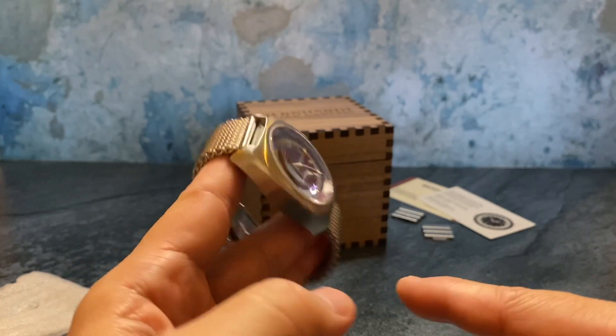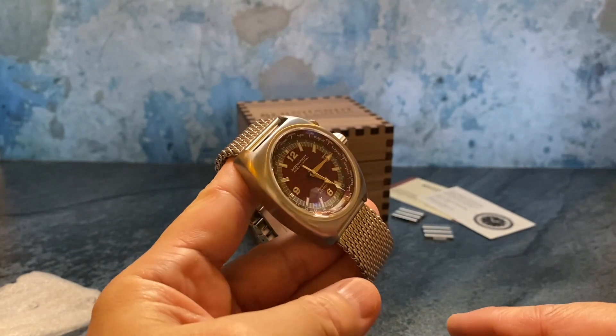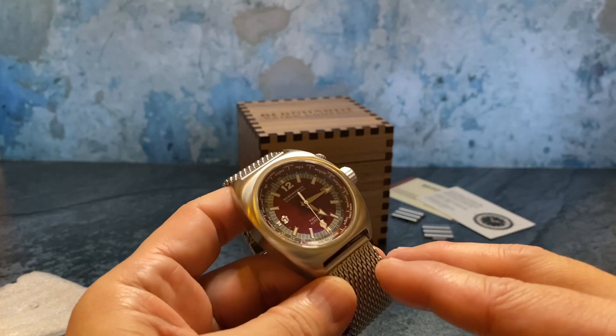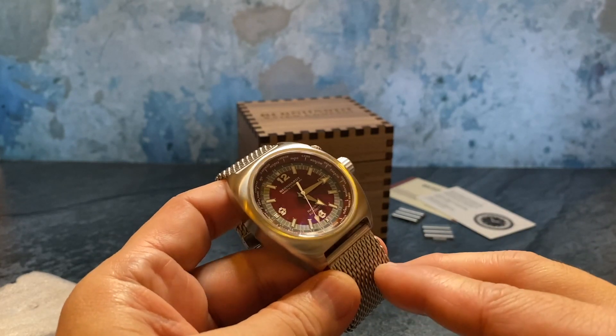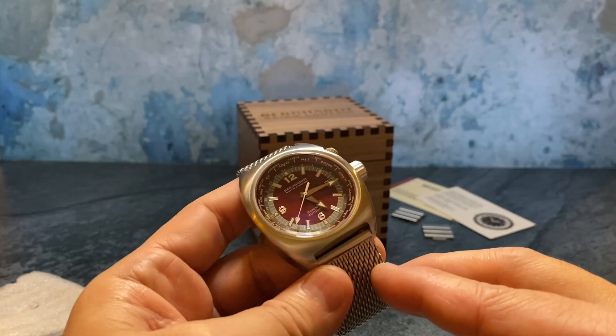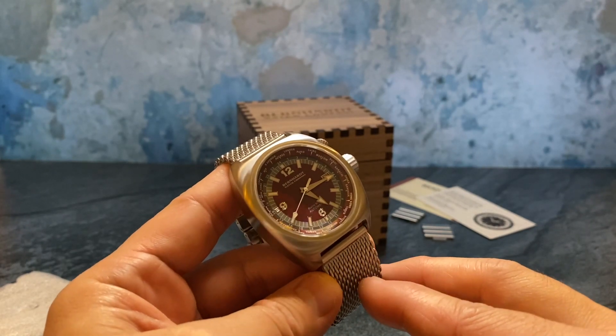At $429, the Retro World is a really solid value. They do as much designing and modifications as they can based out of their offices in North Carolina. The Retro World is a really nice option. Thanks for joining me, and I'll see you next time.